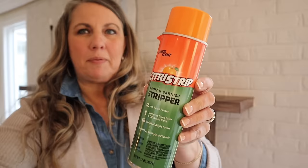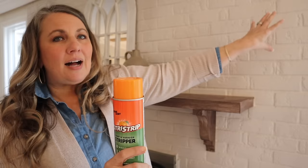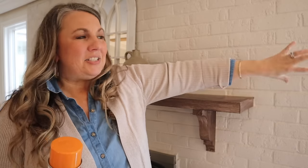So grab yourself a hot cup of coffee or hot tea — I know I definitely need one for this project. Sit back, relax, and let's get started. This is the paint stripper I'm going to be using: it is Citrus Strip, and I opted to do the spray so I can lightly spray it on the brick and then brush it off, because I still want to keep a lot of the white paint there. I'm not looking to strip all of the paint off — just expose some of the brown brick underneath to give it a distressed look.